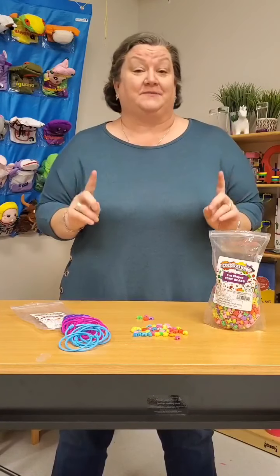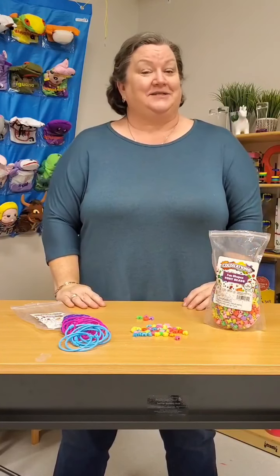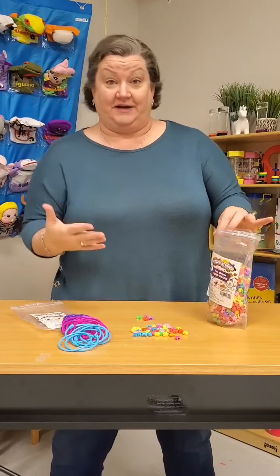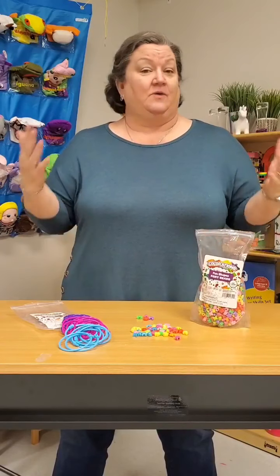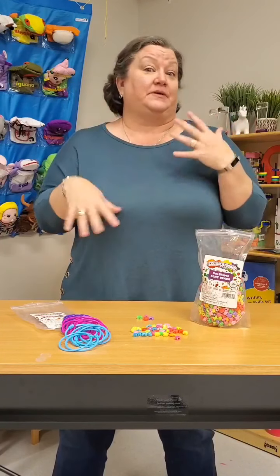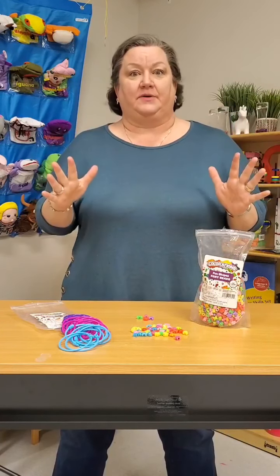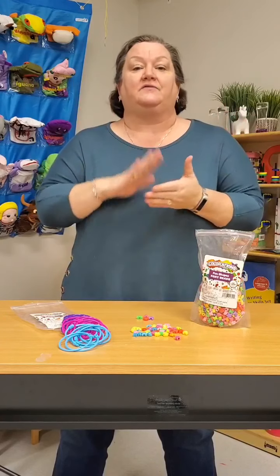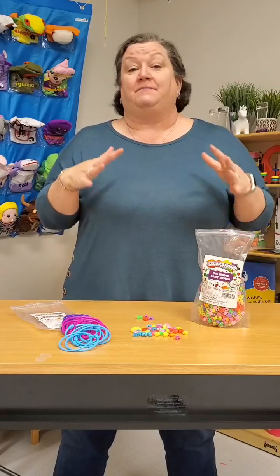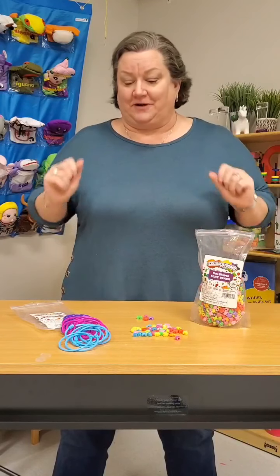None of us is as smart as all of us. Tonight I'm going to talk about pony beads and the different ways you can use them. Tonight I have our Fun Shapes pony beads, we also have plain pony beads and pony beads with glitter. We have a lot of pony beads because there are a lot of great things you can do with them — not only in crafting, but in other ways too.